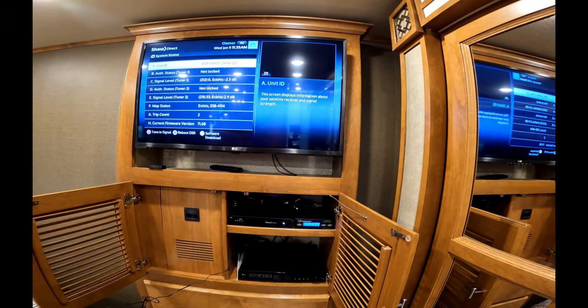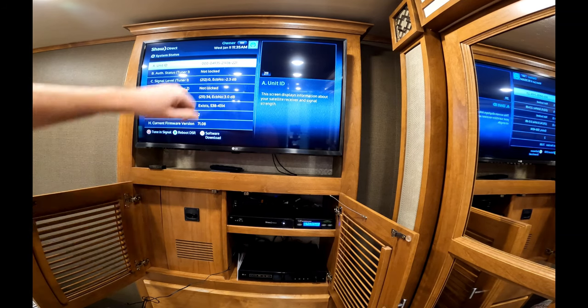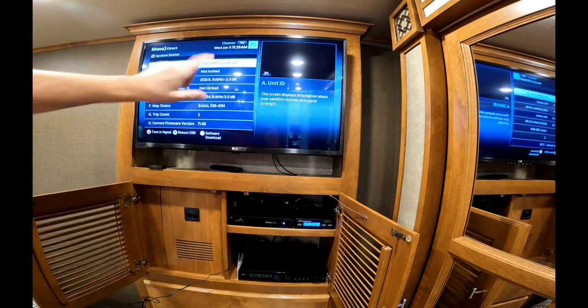We'll watch this line up here - line C says zero right now. Give it possibly another minute or two. Right now the satellite is up on the roof acquiring GPS coordinates, which is why it's still not in search mode yet. That usually takes a minute or two.